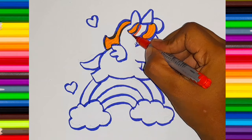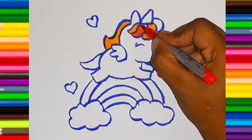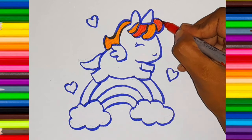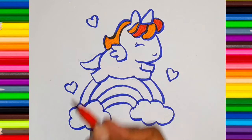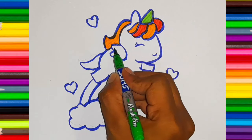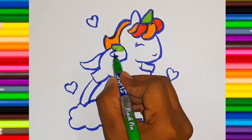A, B, C, D, E, F, G, H, I, J, K, L, M, N, O, P, Q, R, S, T, U, V, W, X, Y, and Z. Now I know my ABCs,